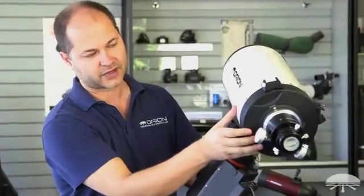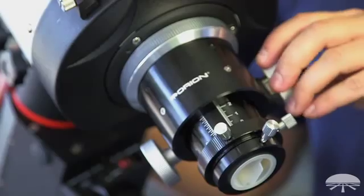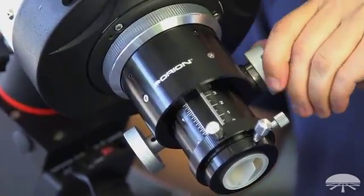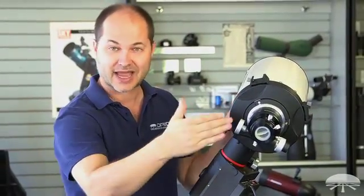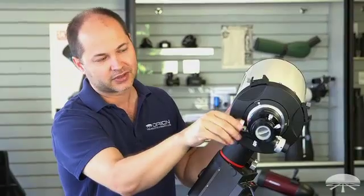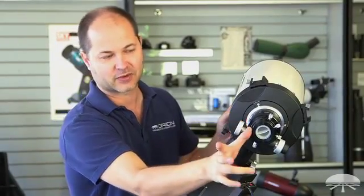Some other features of the RC — if you look on the back, you've got the two-inch Crayford focuser, a nice high quality two-inch Crayford. An RC has a very long back focus, just like an SCT — there are several inches out the back. In fact, when you rack it all the way in, you've got about six inches of back focus.